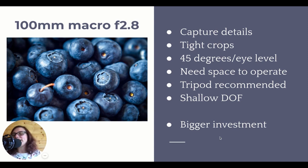The macro lenses cost a little bit more. Some brands won't have the 100mm macro - Canon does, but Nikon will have the 105mm macro. So some brands will have a similar focal length that is a macro lens.